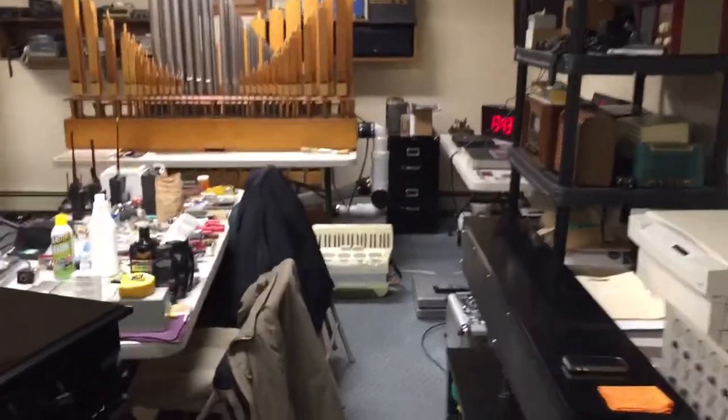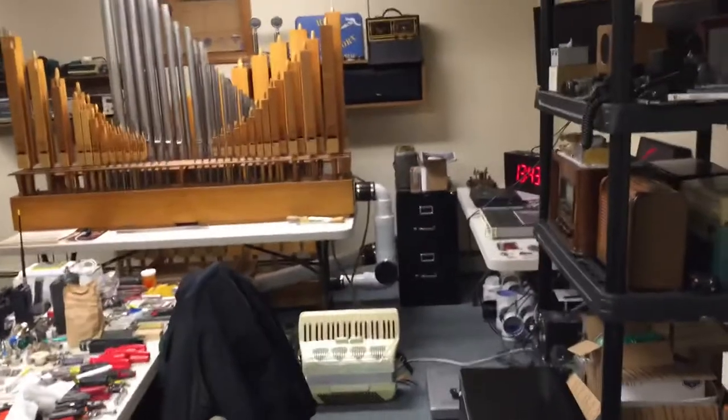Here is a demonstration of a wireless MIDI interface on a pipe organ. We have an iPad here, which we are going to use to play it from remotely, so I'm going to start it playing.